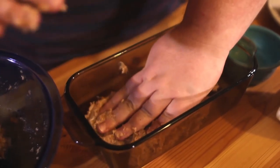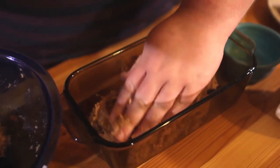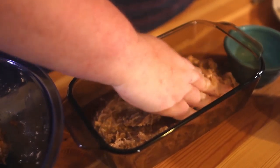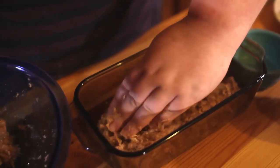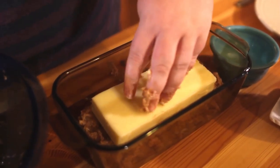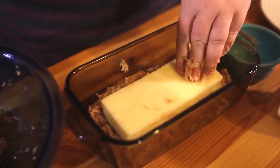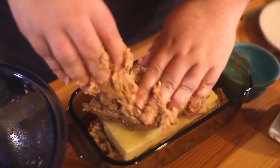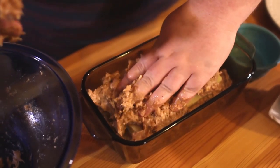Once you have your first layer, that's when you're going to add your block of mozzarella — put it right in the center and push it down a little bit. Then you're going to add the remaining meat mixture.